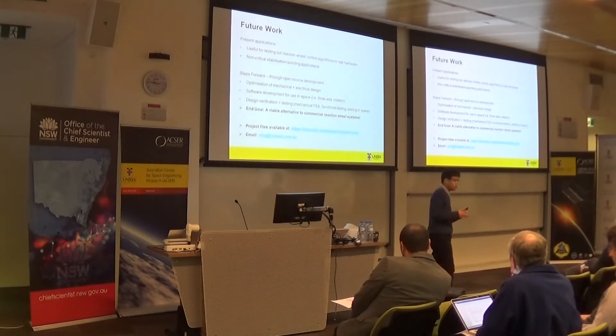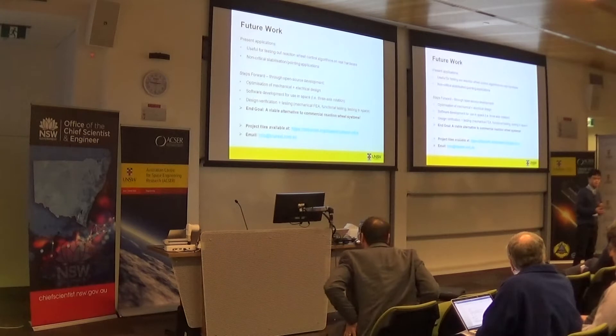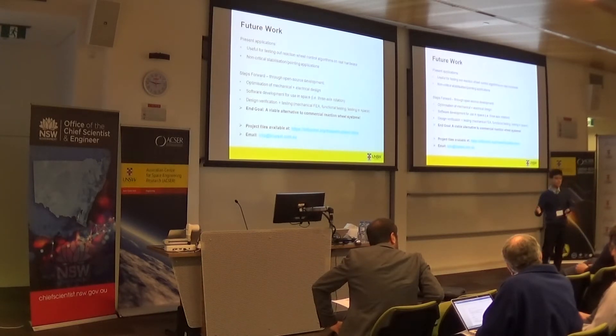Moving forward, where do we see this project going? As a first prototype, the electrical and mechanical design does need to be further developed and optimized. The software needs to be written for full three-axis freedom of rotation as experienced in space. The final design needs to be verified through functional analysis and actually sending it up into space. Our end goal and vision is that over time, with different groups all contributing, we would have a project so tested and developed that it becomes a viable alternative to commercial reaction wheel systems at a fraction of the cost.